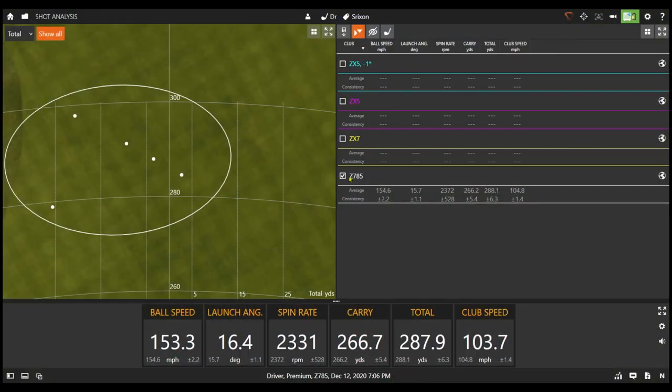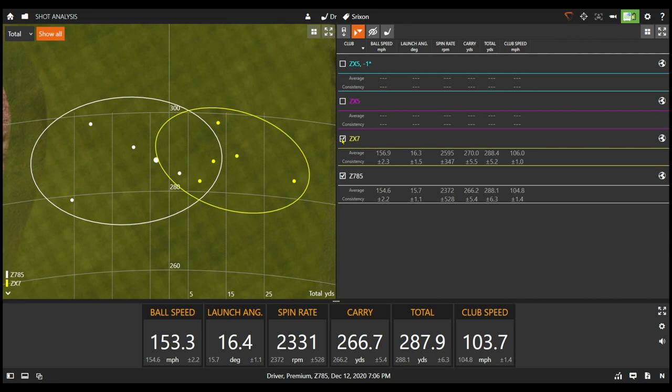I've got the averages for the Z785 in white, and I'm adding in the averages for the ZX7 in yellow. Ball speed shows almost three miles per hour of an increase. Launch went up just slightly, and spin went up a couple hundred RPMs. So carry distance went up a couple yards, but total distance was about the same due to that extra spin.